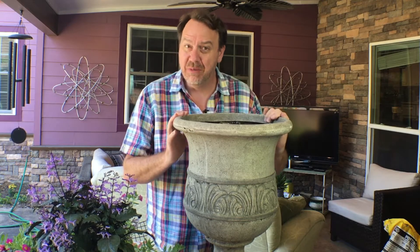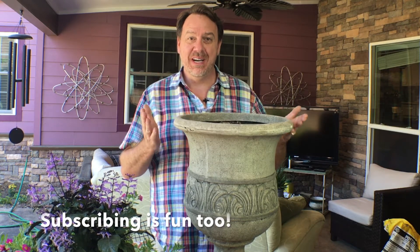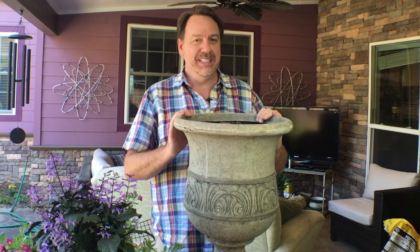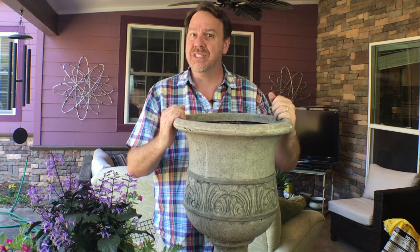Now comes the fun part. The phrase you'll want to memorize and keep in mind when you're choosing your plants is: Thriller, Filler, Spiller — that's easy to remember. The thriller is the plant that goes in the center and grows upward. You want it to be vertical and have flowers or something interesting and eye-catching about it.